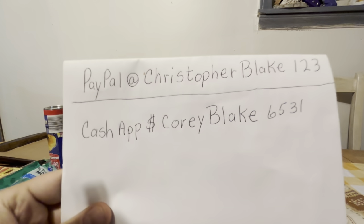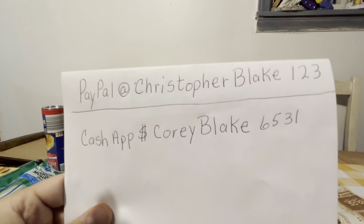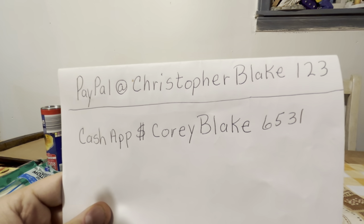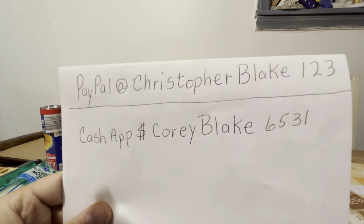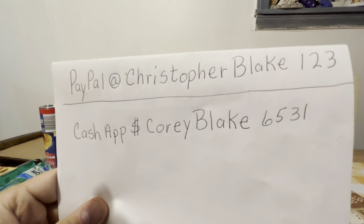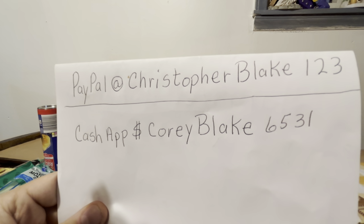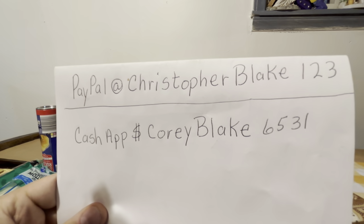If you don't have a way to send it like that and you have PayPal or Cash App, that's fine too. You could send it to this PayPal or this Cash App. Just make sure to put your address in the order whenever you send the money through Cash App or PayPal, and we'll send it out as soon as we get it.